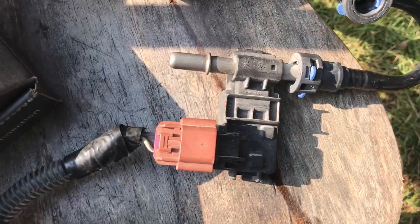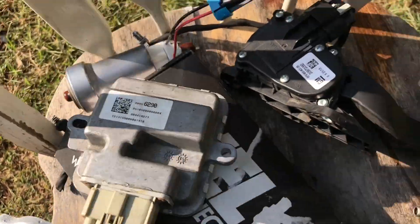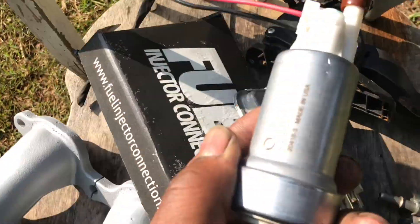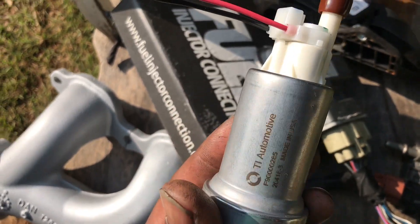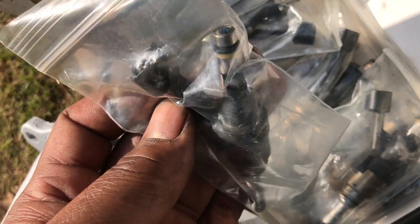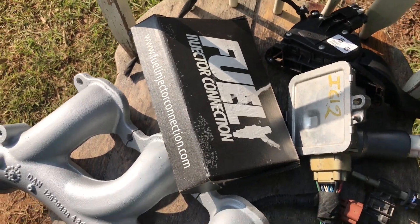I got the Flexfuel sensor, the fuel pump module, the throttle pedal, a Walbro 525 — they say it's a Hellcat fuel pump, I'm gonna find out. I got injectors from a 2018 Z06 LT4, bought them from some company in Texas.